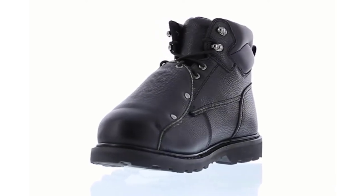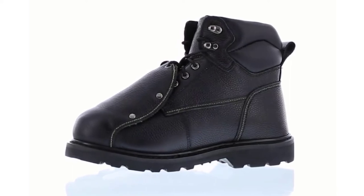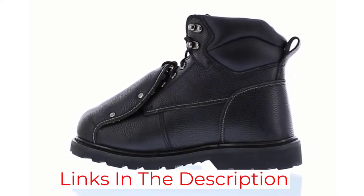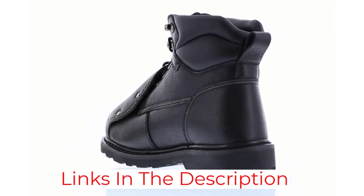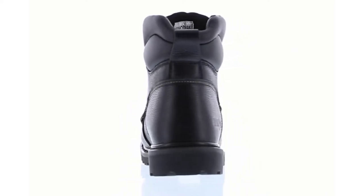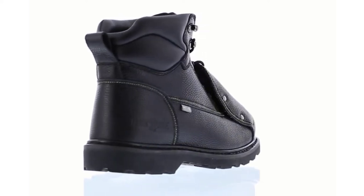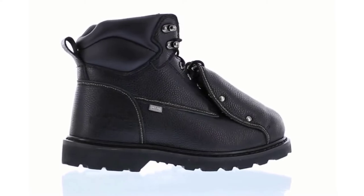These boots also have a steel toe cap so that the entire top and front of the foot is protected from falling objects. Made of full-grain leather with welt construction for additional safety, this pair of welding boots is resistant to heat, flame, spatter, and electrical hazards. The boots are manufactured in a wide assortment of men's sizes. It's also worth noting that while the MetGuard covers most of the lace in each boot, the laces are still exposed at the top.